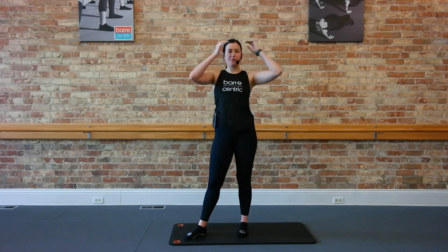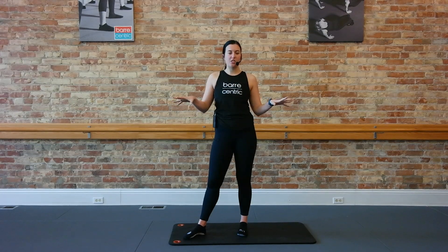Hi guys, it's Rachel here of Down Come Studio. I'm going to take you through a little mini barre-centric class today. It's going to be all of our regular sections just cut down so that you can do it if you don't have the full 45 minutes. Alright, so let's get started.